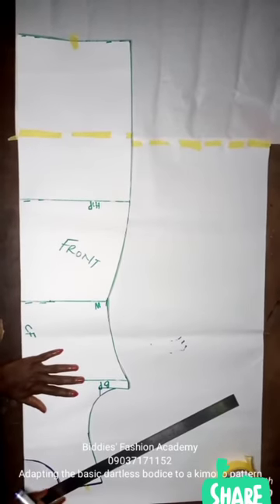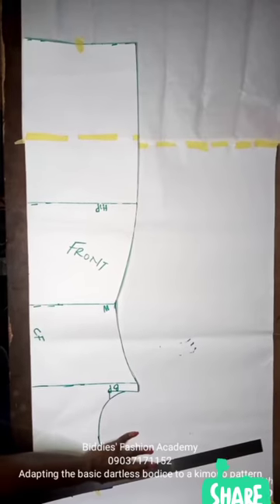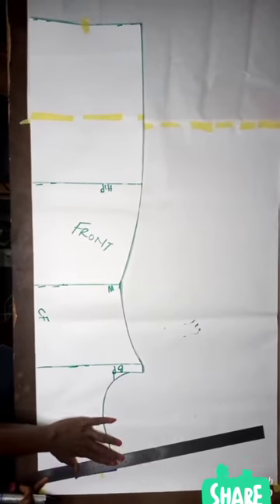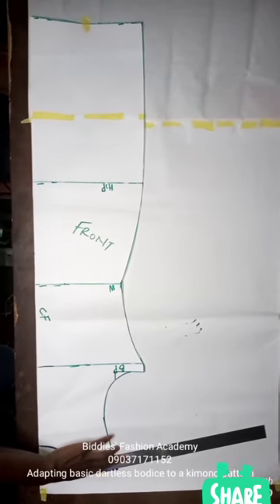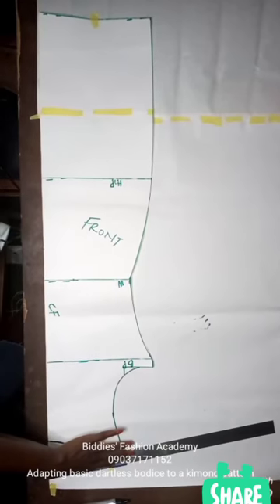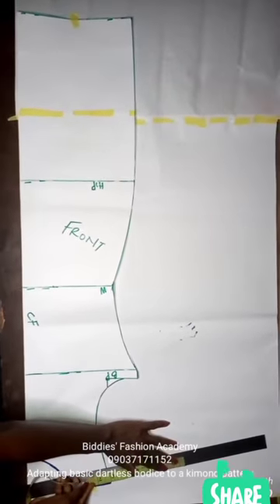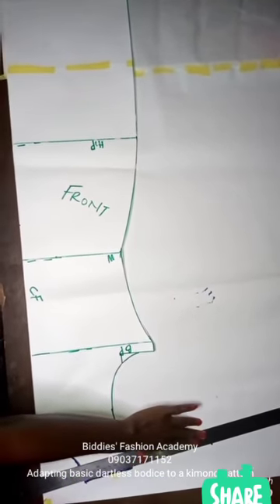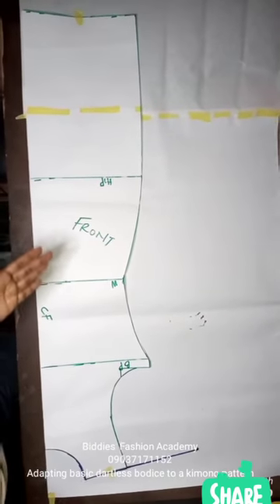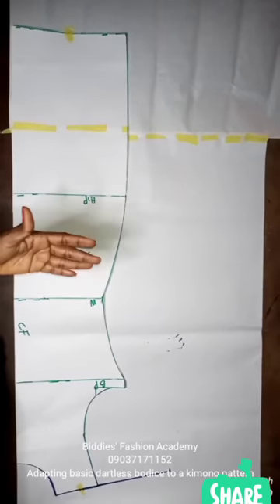I'm going to be extending this shoulder because we're cutting it together with the sleeve. I'm placing my ruler following the slant of the shoulder — not straight, but slanted. I want something around six inches for this sleeve, so I'll stop where the six inches ends, following the slant of the shoulder line.